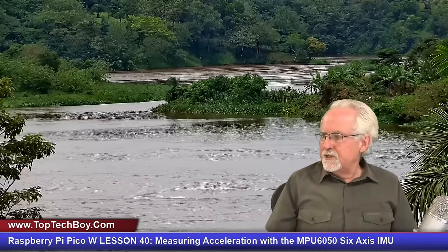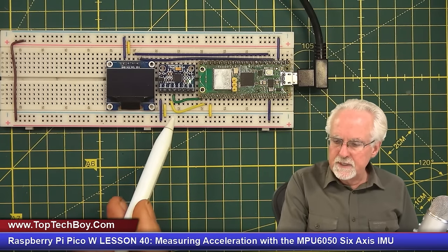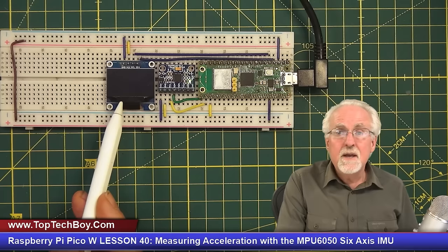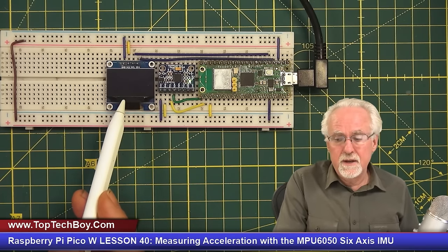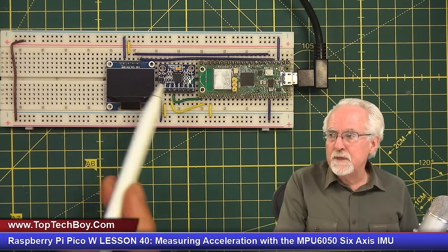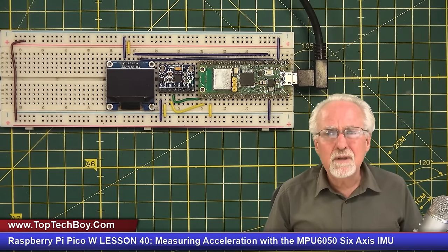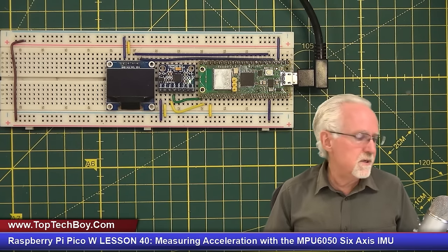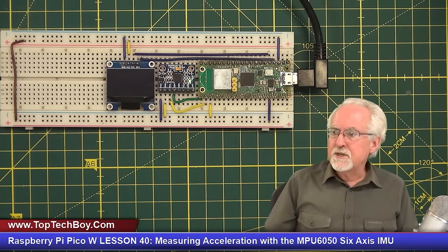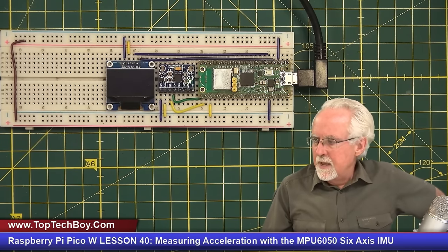Have a sip of coffee and let's see what we're going to build today. This is our build — this is the MPU6050 chip, which you can find in your SunFounder kit. This is the OLED 1306 display that we've been using. We're going to hook this whole thing up today, but we're only going to be using the MPU6050; we won't turn the display on until future lessons. We're going to do probably four or five lessons on this MPU6050 because there are so many different things you can do with it.